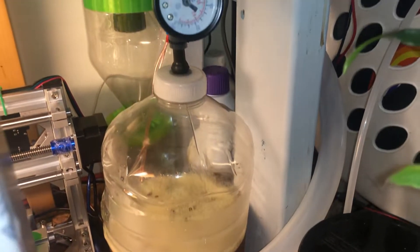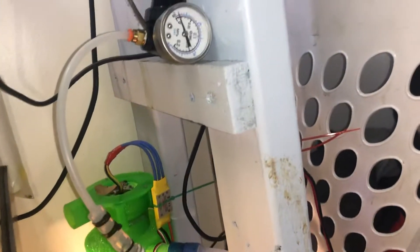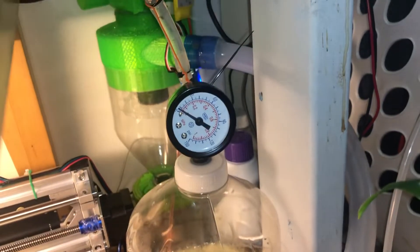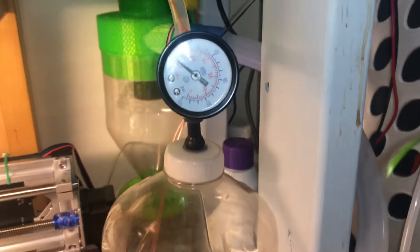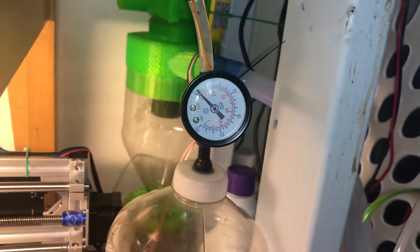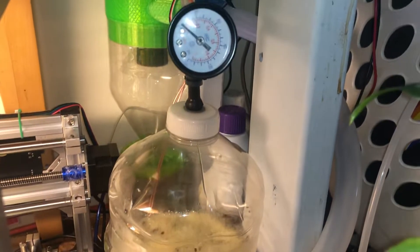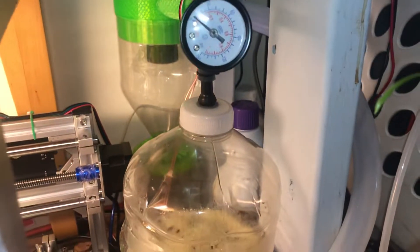Hi guys, I wanted to show you this CO2 gelatin method. I have it set up so that it is compressed all the time. I have an adjustable release valve in here, and as you can see this is around 10 PSI right now. I have it go as far as 20 PSI, but I need to replace this bottle. I used a soda bottle that I was able to bring to a higher PSI but it just didn't have enough volume to hold much of the CO2.